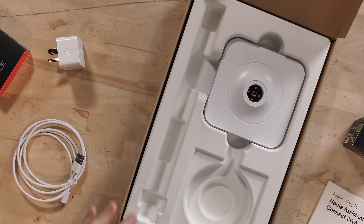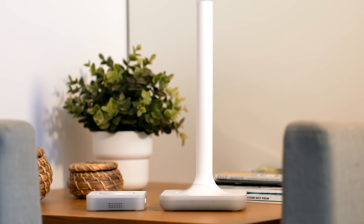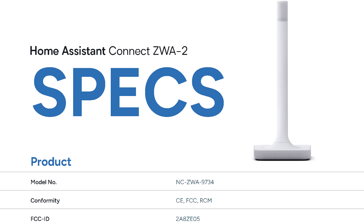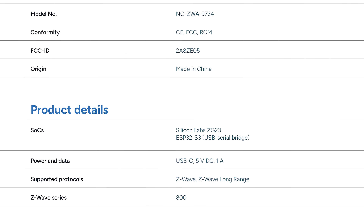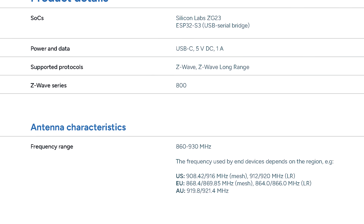This is the Kinect ZWA-2, the new long-range Z-Wave USB adapter from the official Home Assistant team. The optimized antenna design is going to go for hard-to-reach spots and even beyond. It supports classic Z-Wave plus the new Z-Wave long-range. MSRP is $69 US or €59 Euro — it's cheaper in Europe. What in the economic consternation is going on in the US?